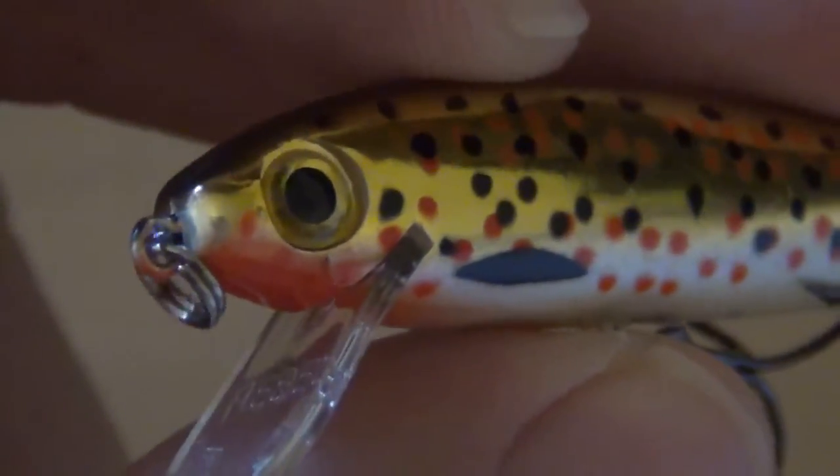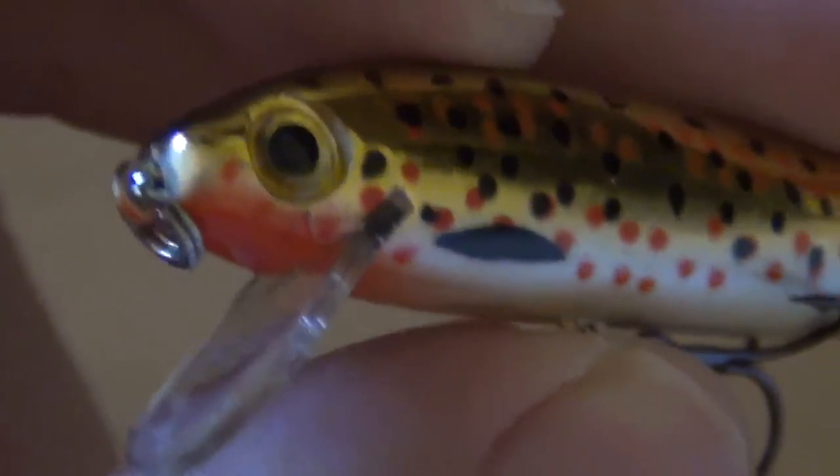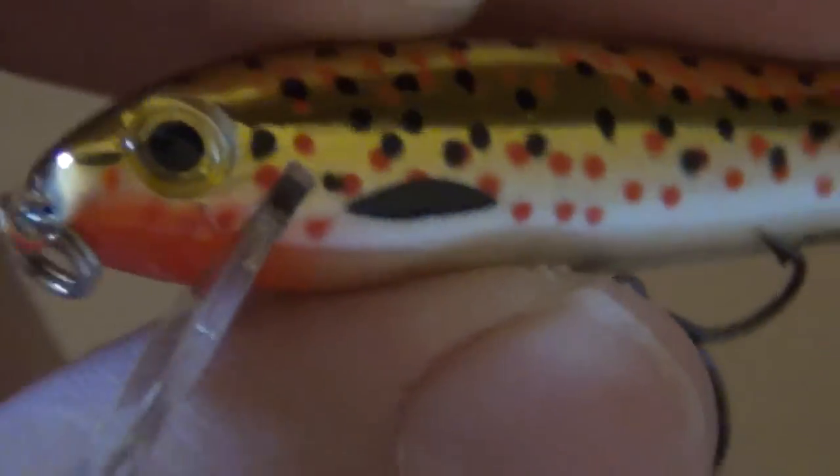And that's it for today — taking a look at the Trackdown minnow lure by Rebel. Thank you all for watching and see you in the next video.